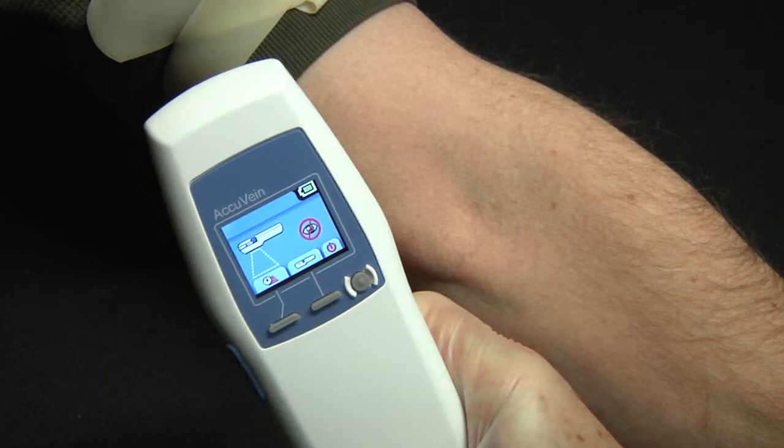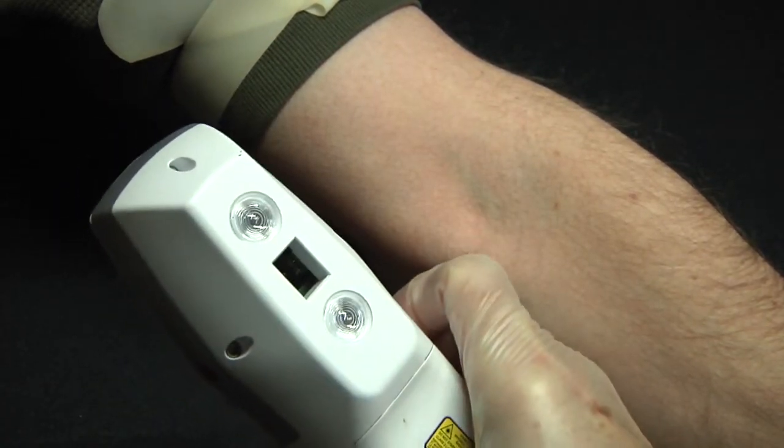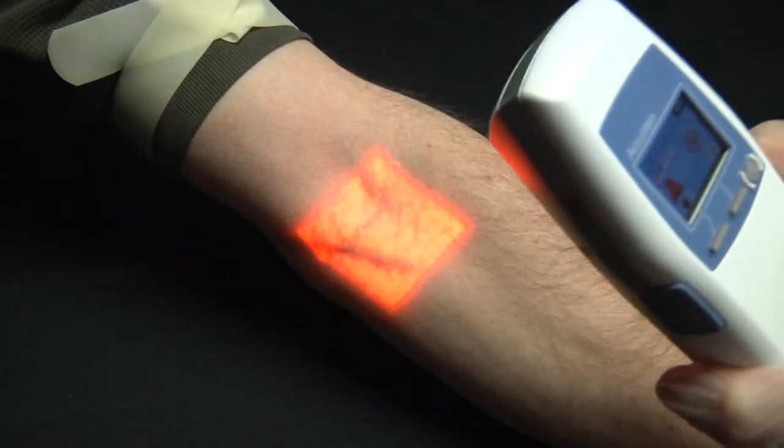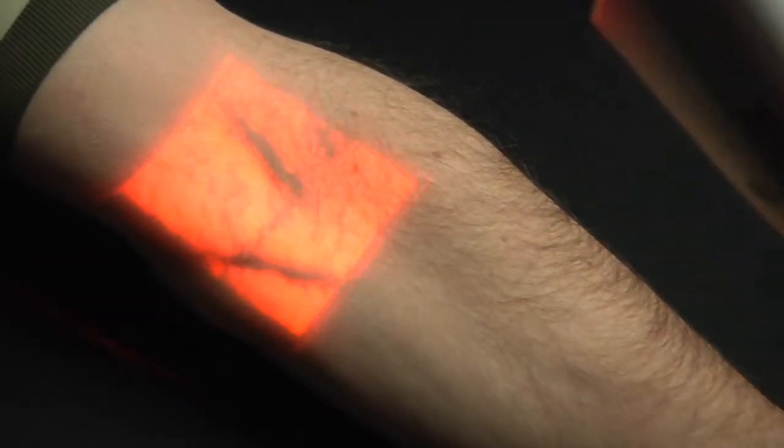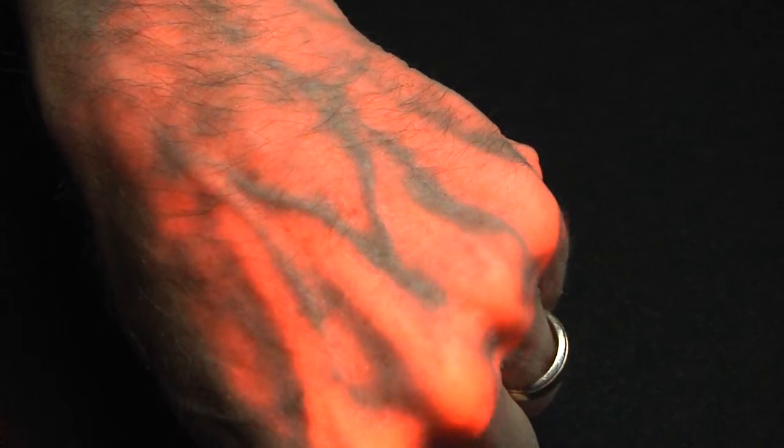One product in this category is the AccuVein AV500 — this is an earlier model. I participated in the development of this product as a consultant. It's just a little bigger than a television remote and does not require skin contact. When held at the right distance from the skin, it detects veins beneath the surface by sensing concentrations of carbon dioxide, which are higher in veins than in tissue, and projects them as a map on the surface of the skin. It can be used to show you where to palpate for a vein where you might not otherwise know. It also comes with a stand for hands-free use throughout the procedure, so you can constantly see the location of the vein you're trying to access.